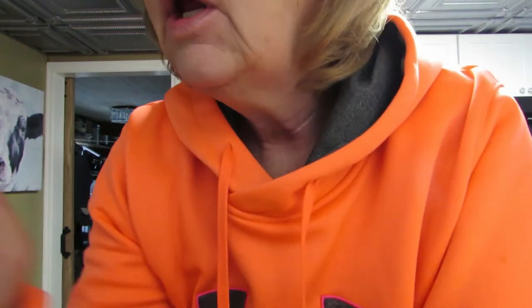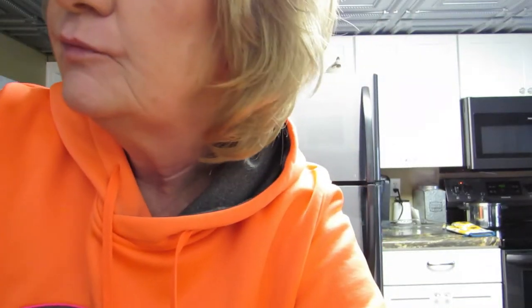Hi everybody, today I thought we would make German pancakes. Never heard of a German pancake until I saw a video — it looked really cool so I thought I'm gonna try this. The video is from In the Kitchen with Matt, so Matt and I are going to try to make these German pancakes. I don't know how they're going to turn out, but let's see if they turn out the way they're supposed to.